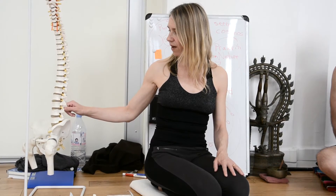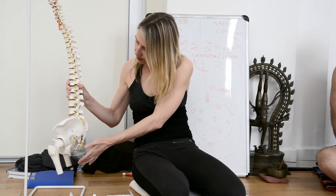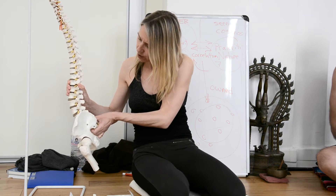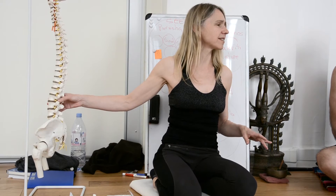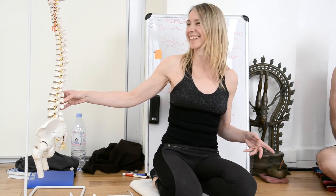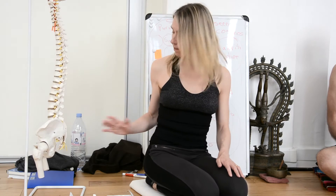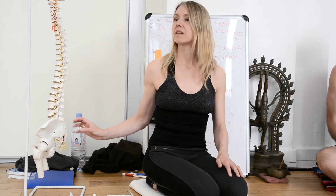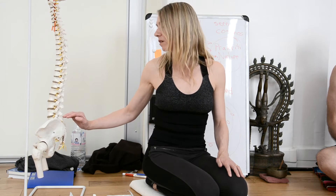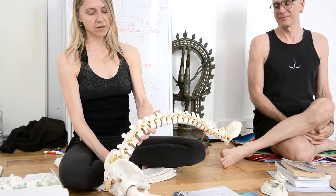The longer you have the spinous processes coming together, more lumbar pain comes from forward bending than from back bending — in general. Not saying you don't get lumbar pain from back bending; more people get lumbar pain from forward bending. In back bending, it's more common to get sacroiliac pain than lumbar pain, or maybe L5S1 — so it can be caused there.